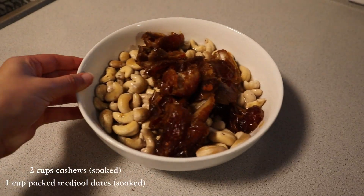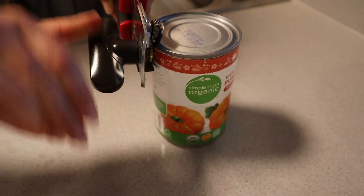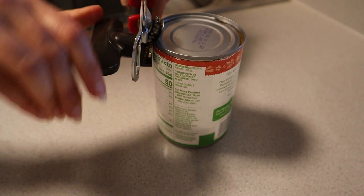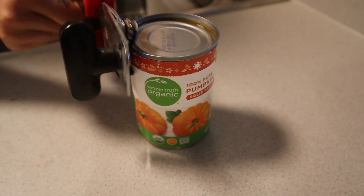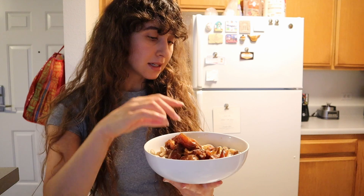For the filling ingredients: we have the soaked cashews and dates — 12 Medjool dates that have been soaking with the cashews, pitted so they're nice and empty, and two cups of cashews rinsed. I've saved a little bit of the soaking liquid on the side in case the mixture seems too dry.